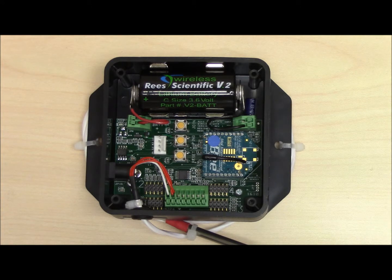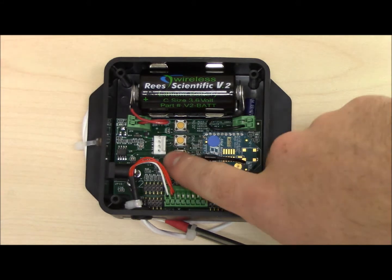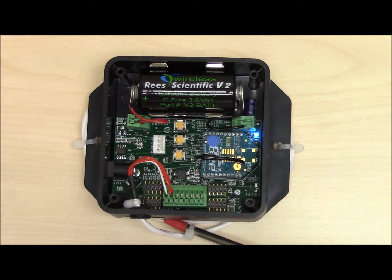To reconnect a V2 that has fallen offline, you will first need to make sure the battery power is operating correctly. To do this, press the reset button. You should see the blue LED come on and stay on. If the blue light does not come on, replace the battery and try again. If it still does not work, contact tech support for assistance.